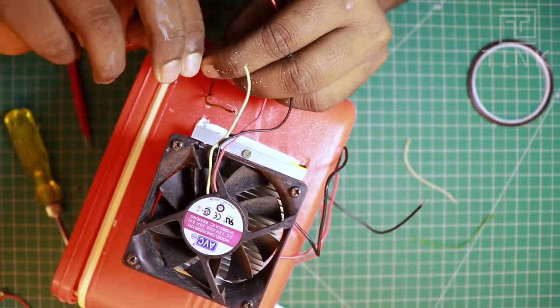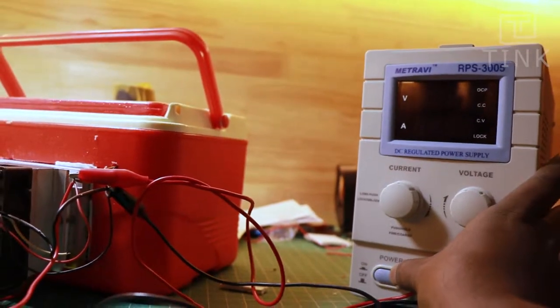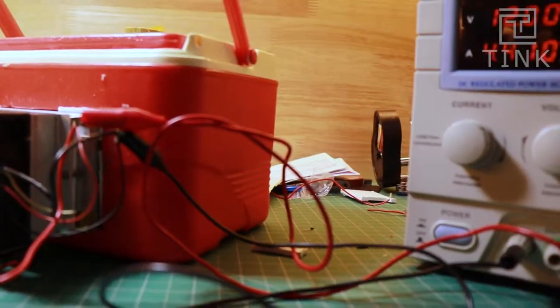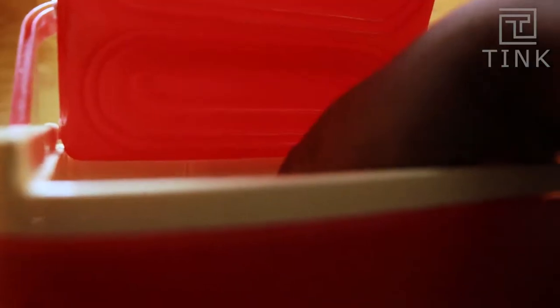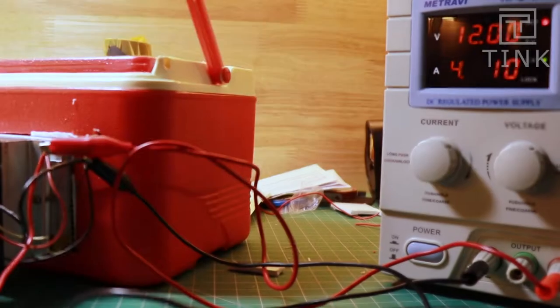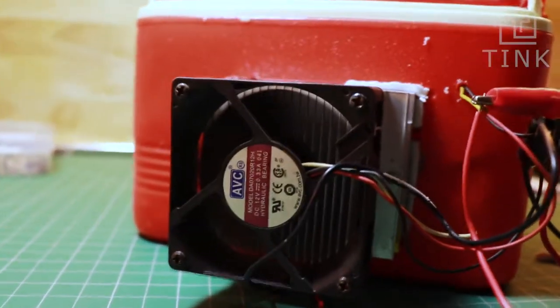Let's connect the Peltier module and the fans to the power supply unit and check. Starting at 12V, the current consumption is less than anticipated. As per the module's datasheet, at least 4A should have been consumed, and including the fan, around 4.5A. The meter showing only 3.5A would mean that there could be something wrong somewhere.